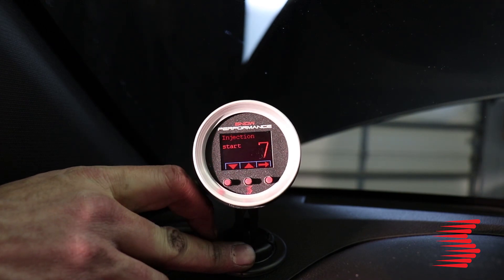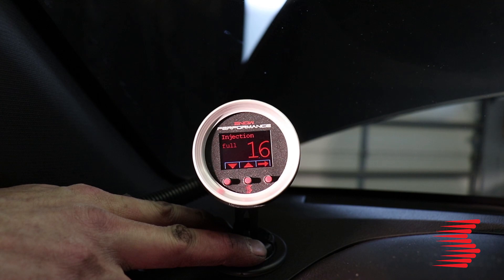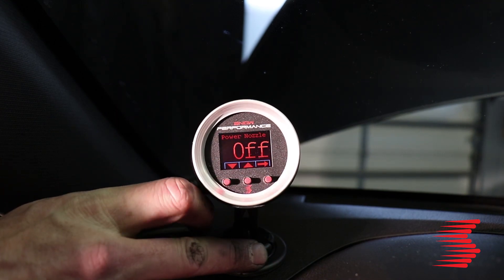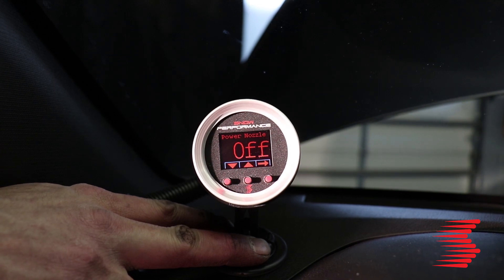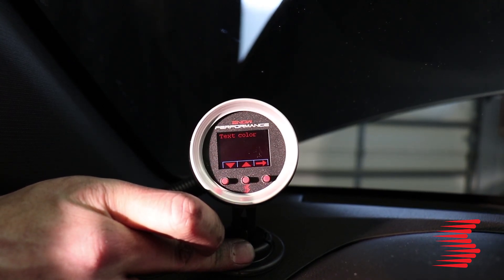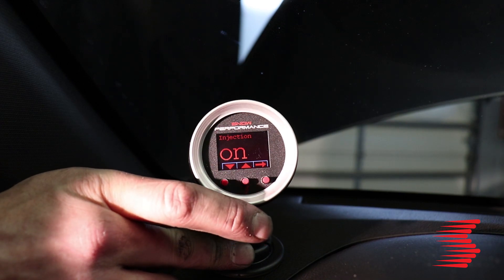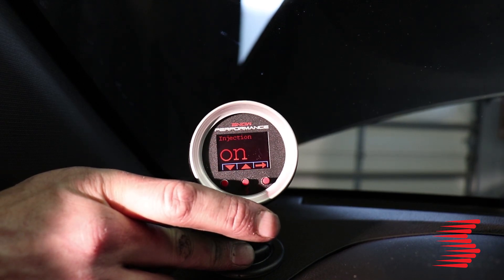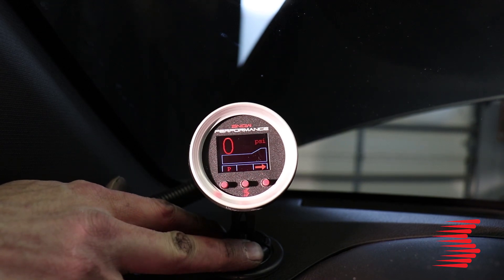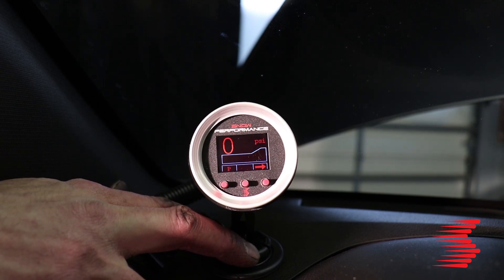Going through the screens: the first screen is boost start — the boost pressure at which initial injection begins — and boost full is the pressure at which we go to full injection, which is 100% pump pressure, everything the system can give. This controller also has an option for a secondary power nozzle — a second nozzle that can be activated via solenoid at a third boost point — though we're not using that in this application. It also has variable screen colors and variable color for the bar graph so you can make it your own. There's also a manual on/off for the injection if you don't want to use any fluid for a while. Setup is really easy — we're going to test prime the system, check for leaks, make sure the nozzle is spraying, and then we're ready for a test drive.